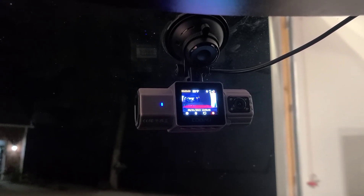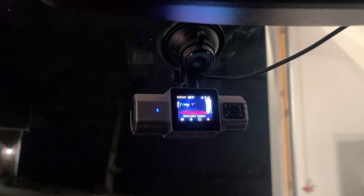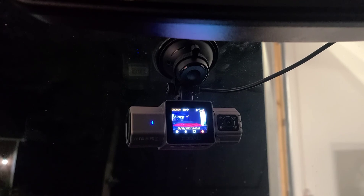It has a microphone built in, so it records the audio inside the vehicle while it's recording. It also has GPS to give you coordinates as well as your speed, so in the event of an accident you can use this camera to prove you were doing the speed limit. Overall, a pretty nice dual dash cam setup that records and documents everything happening out on the open road.